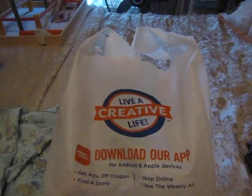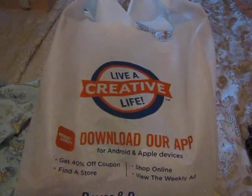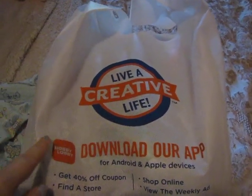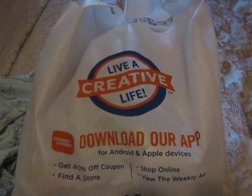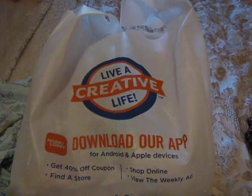Hi everyone! Today I have a Hobby Lobby haul for you. I got some stuff at Hobby Lobby and I thought I would show you what I got. This is just a reusable bag that they're giving away now. I had one from the last time and just brought it back because they don't have any plastic bags anymore at our Hobby Lobby. I thought I would show you what I got and tell you what I plan on making with this stuff.